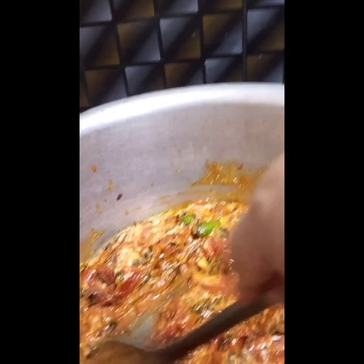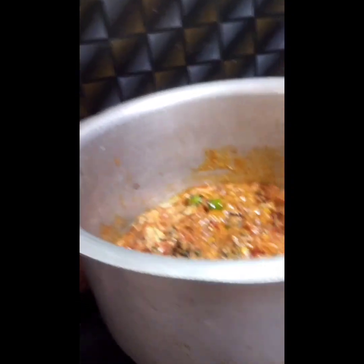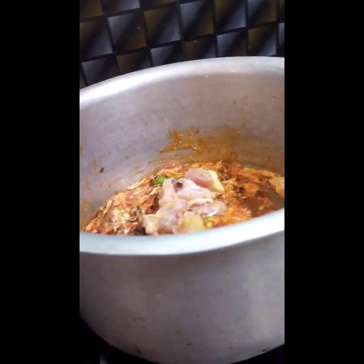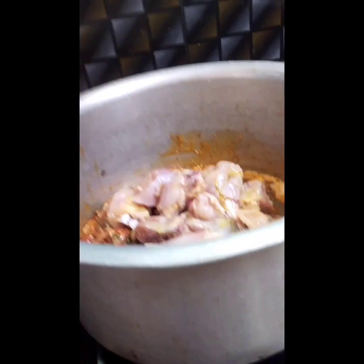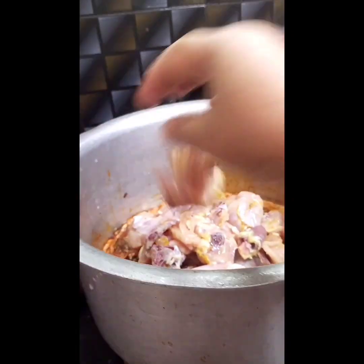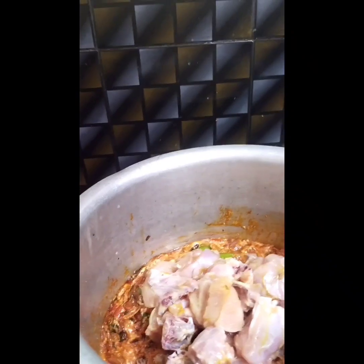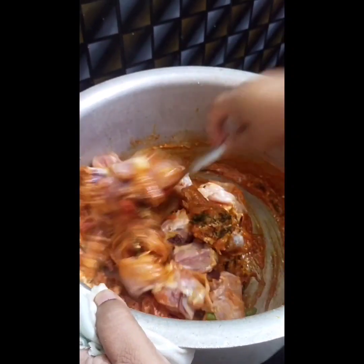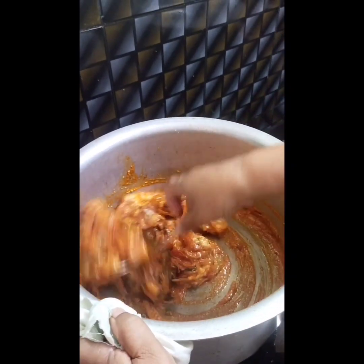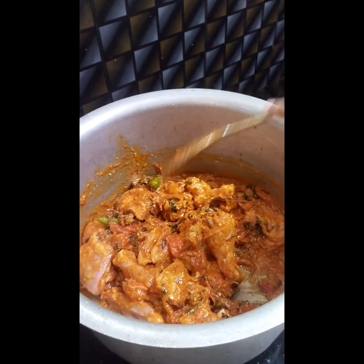Add the cream. Put the chicken in the kitchen to cook. Put the crumbs in the kitchen to cook.